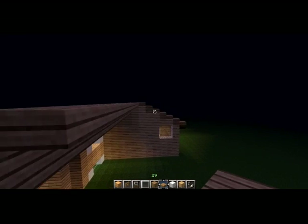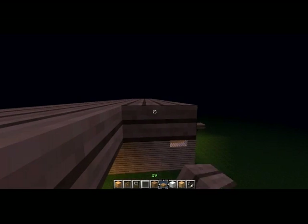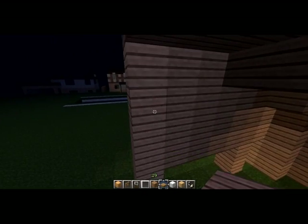What we're just going to do here, as you can see — it doesn't require much explanation — is just continue to build the roof out to where the separation between the two houses would be. Right here.